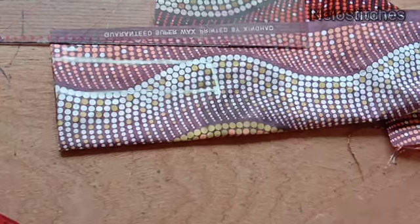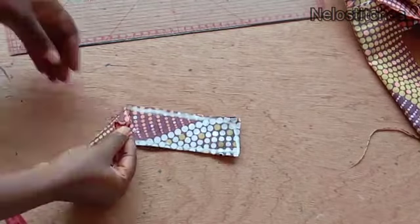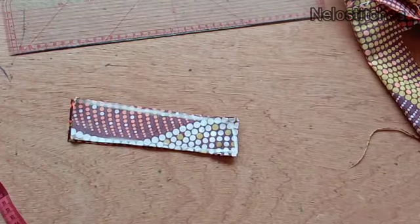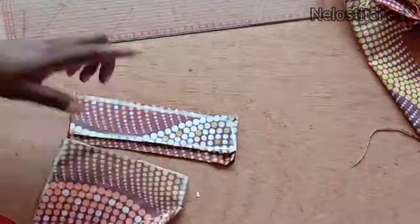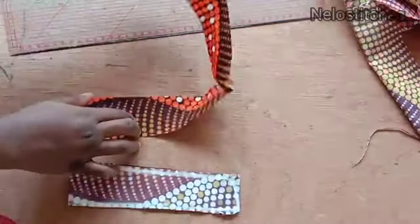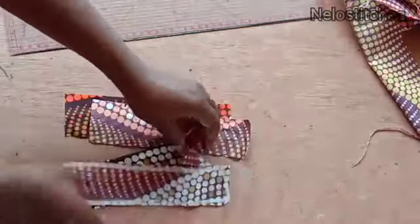I'll cut the waistband out. There are four pieces — two on the right side and two on the left side. I'm going to notch the bottom part so I know where to place them on the waist of the shorts.